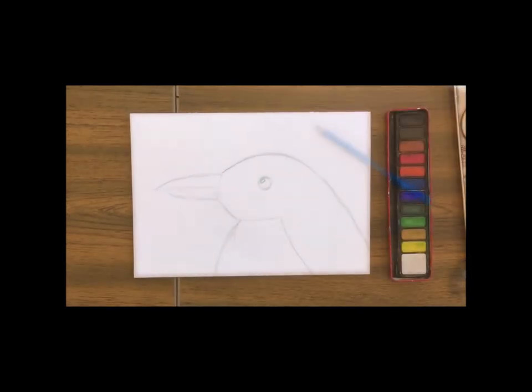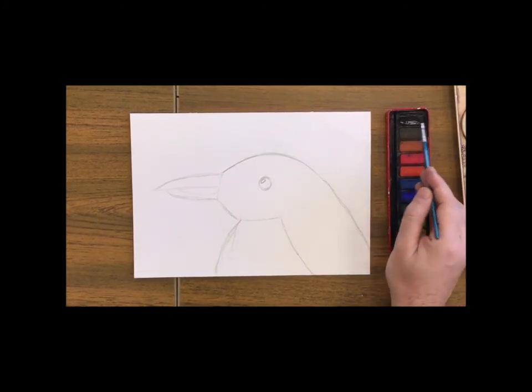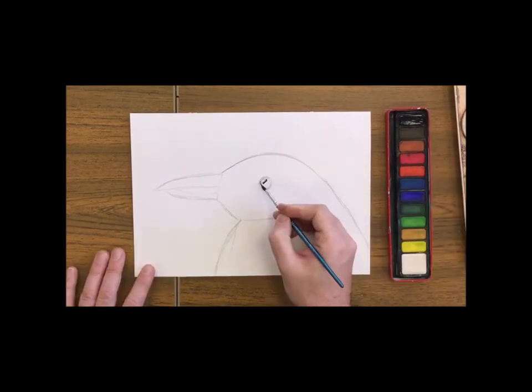Then we're going to take some watercolours, or you can use felt tip pens or coloured pencils to colour him in. Now we want a nice solid black for his eye, making sure there's a little space left for a reflection.